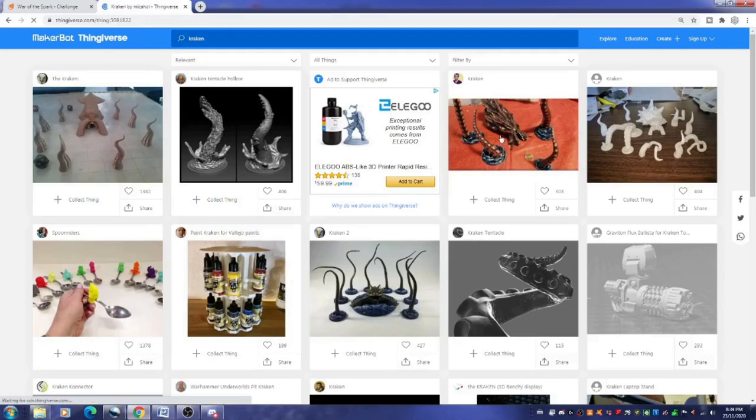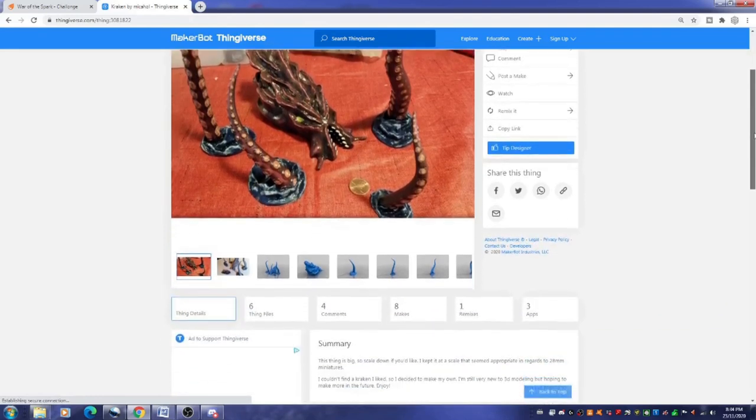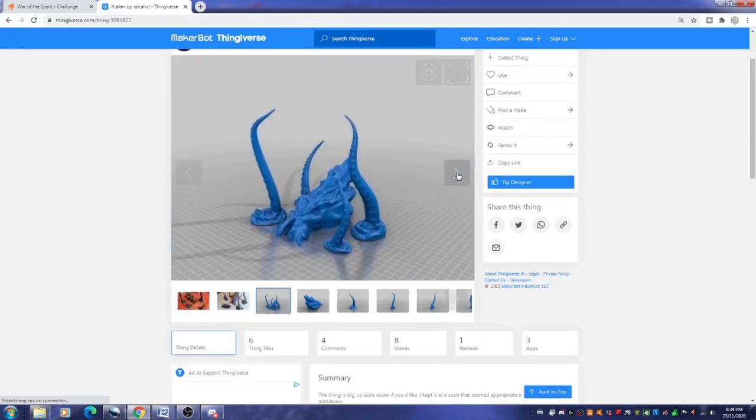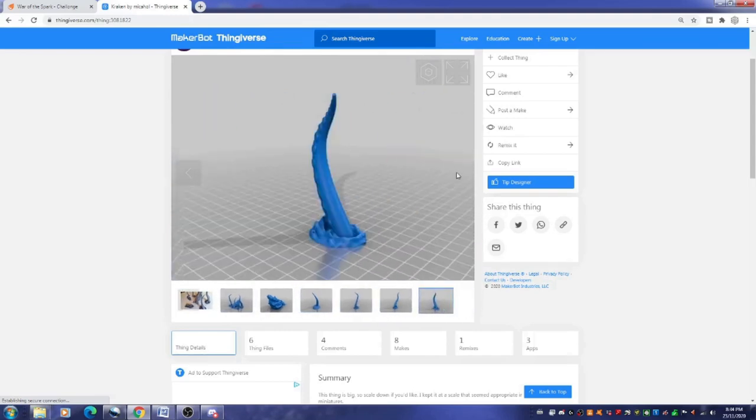First thing I did was hop on Thingiverse. There were a few options but I liked this one in particular — it only has six files, so I figured perfect, that's the one. It had a few nice makes from other people, and it had four different tentacles and a head piece.